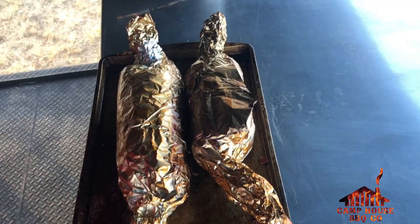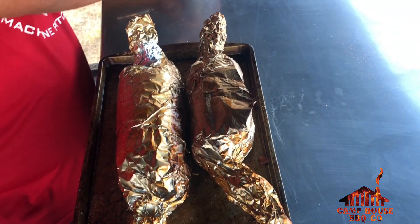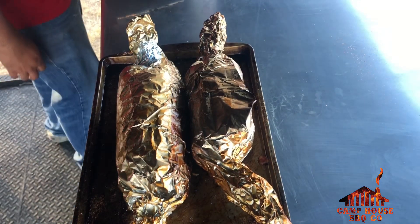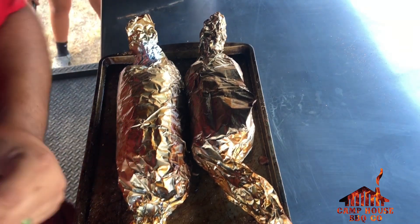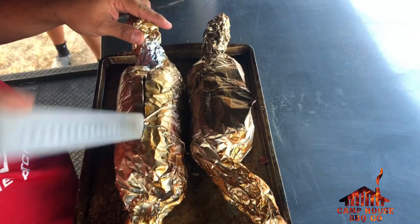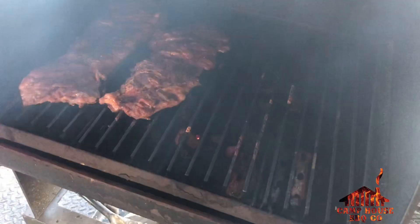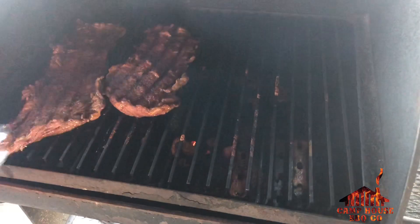We've got them out — it's been about 40 minutes to an hour in there. They started boiling and cooking inside the foil, so I think that's enough. I'm going to pull them out and set them on the grate. Sorry about the wind and the generator noise in the background. I'm going to cut into this packet — oh yeah! I'm going to put them on the grates now to do the crispy stage. We've also got some fajitas on there for the wife and kids.